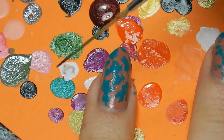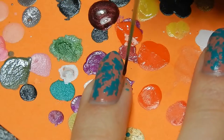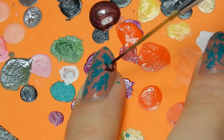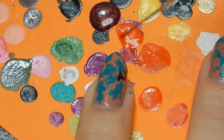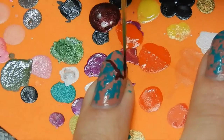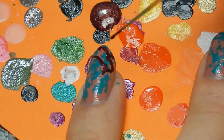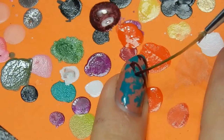You can use a detail brush for this, or a striper brush, or whatever you prefer. I'm using a striper brush simply because it usually works better for me. And I'm just going to make a sort of simple squirrel. I'm not going to make this too difficult, mainly because I really can't paint squirrels for some reason. The trick is to just take your time and keep it simple, really making the basic shapes. With the squirrel, really the most important part is the tail, so as long as you do that right, the rest of it will be fine.